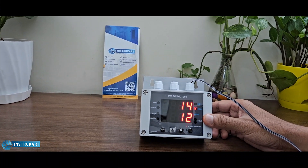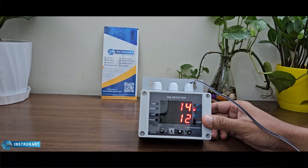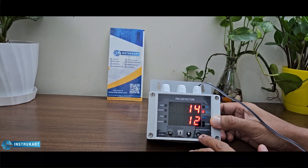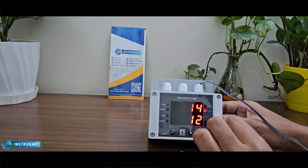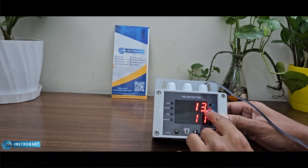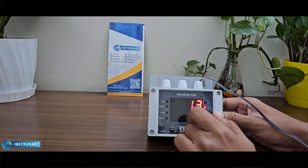It also has an analog output of 4 to 20 milliamps for both parameters. As you can see, there are four buttons for setting high and low setpoints for both parameters, and it displays the state indicating whether the condition is poor or unhealthy.